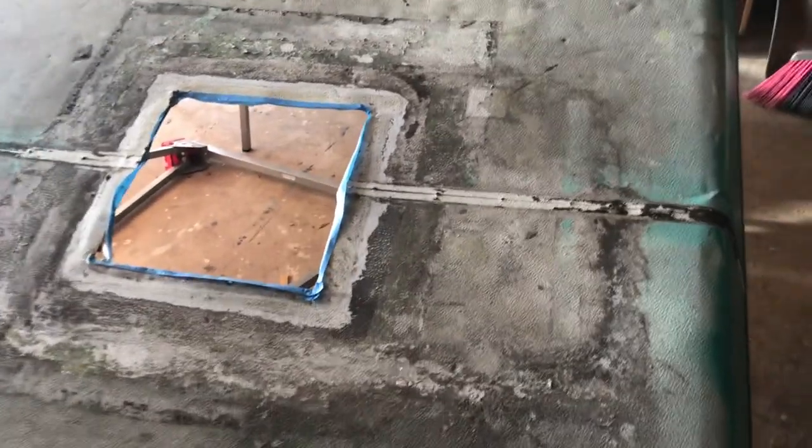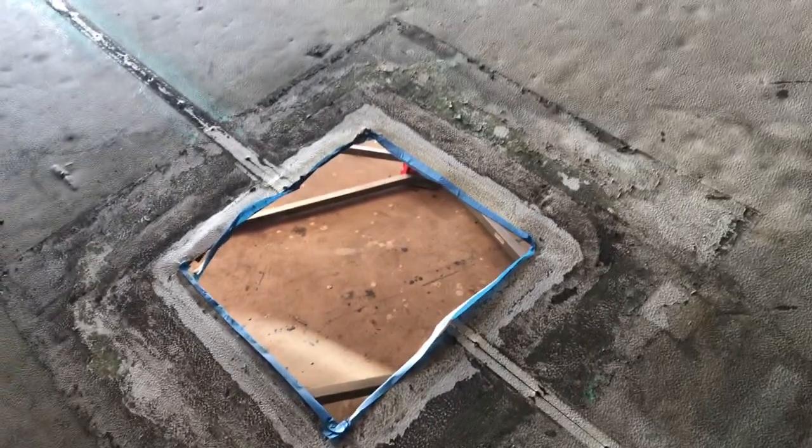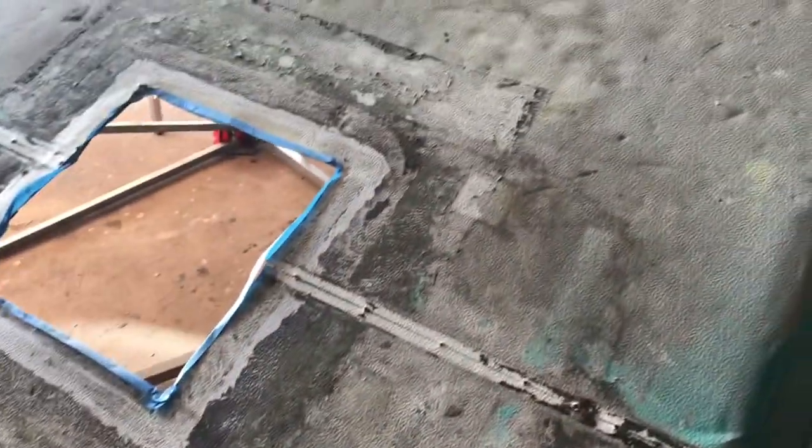I managed to get it mostly cleaned off — now it's down to a garden variety version of filthy. The idea is to flip it over, it's halfway there, and use the cement floor with a hammer and a block to try to flatten out some of these dents. We'll see.